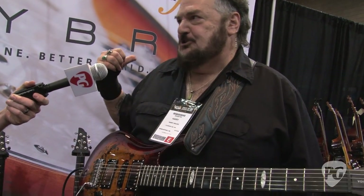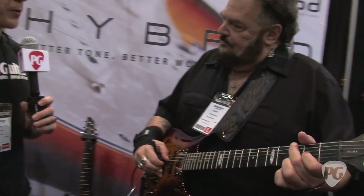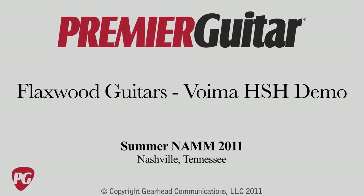You can't really get the character of an instrument with a ton of crunch on an amplifier — to me, they all kind of sound the same. Well, Harry, if people want to learn more about Flaxwood, where should they go online? Flaxwood.com. Awesome, thank you very much, Harry. Thank you so much. We'll see you at the next show. This is Chris Keyes for PremiereGuitar.com, Summer NAMM 2011.